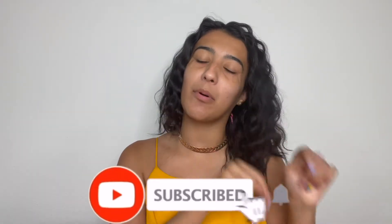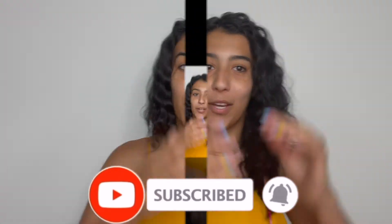Hi guys, welcome or welcome back to my channel. If you're new here, make sure to hit that subscribe button and hit the bell button right next to it so that you don't miss a video.